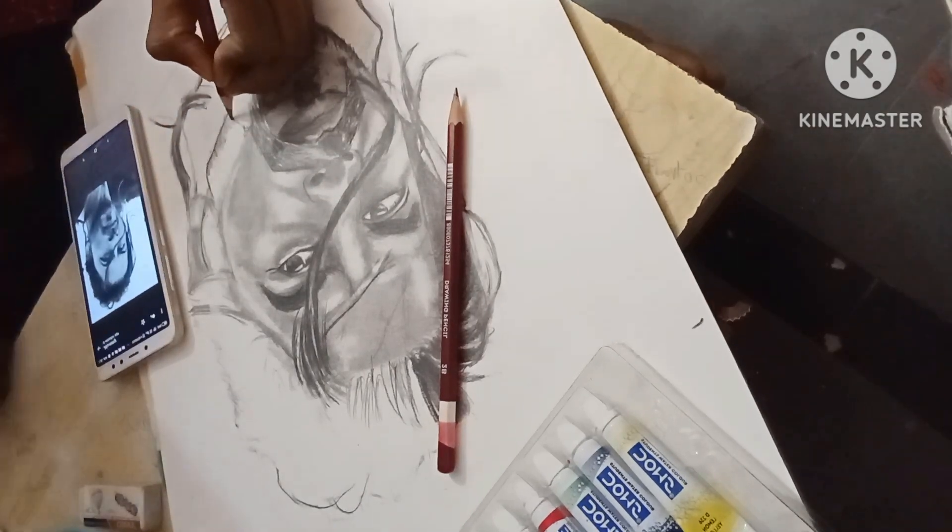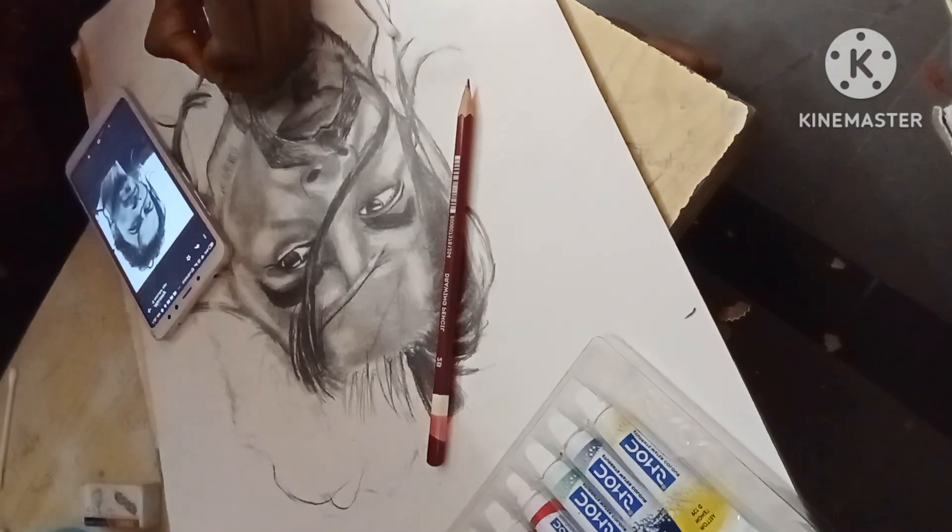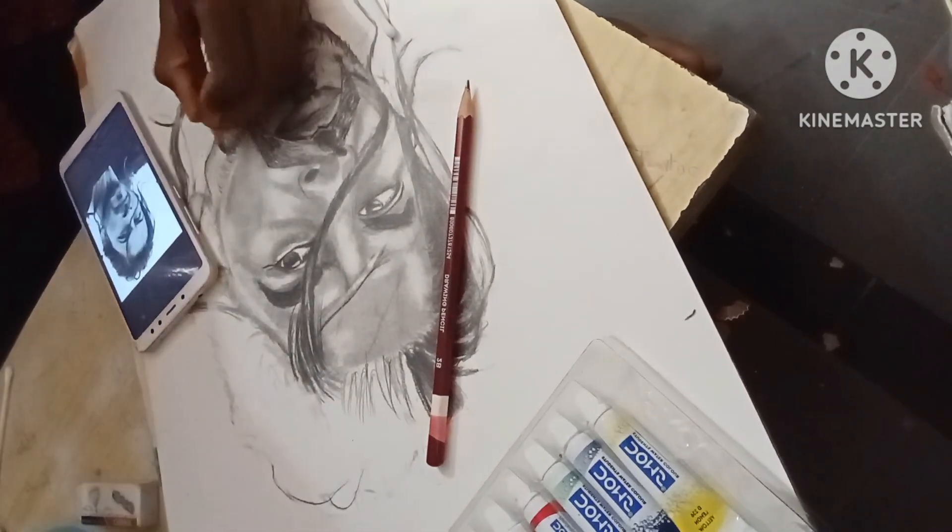I used a 2B, a 4B, and a 6B pencil, an earbud, a blending tool, and bristol board.